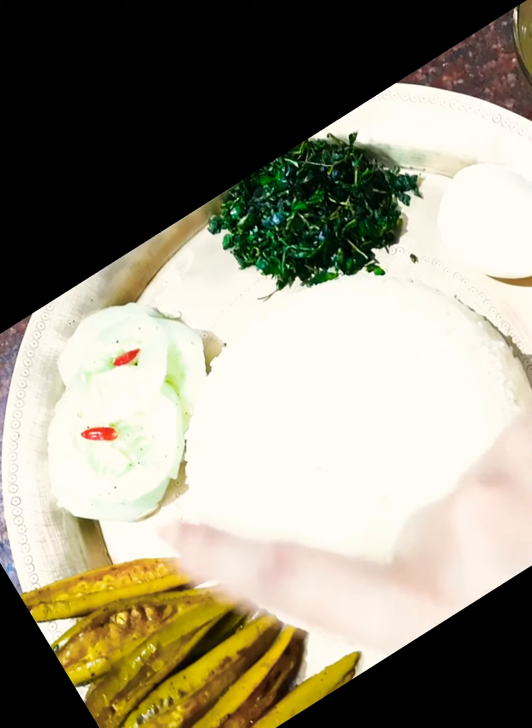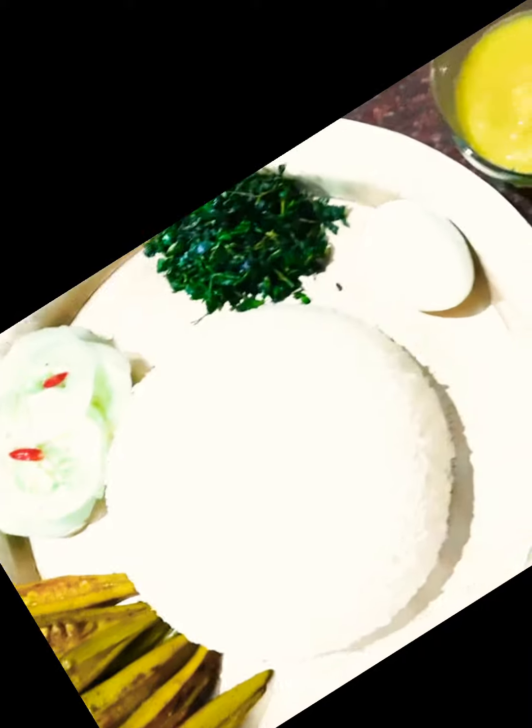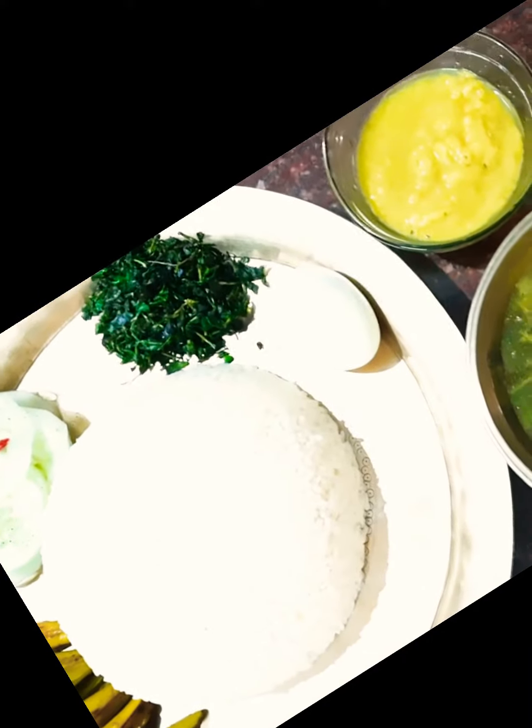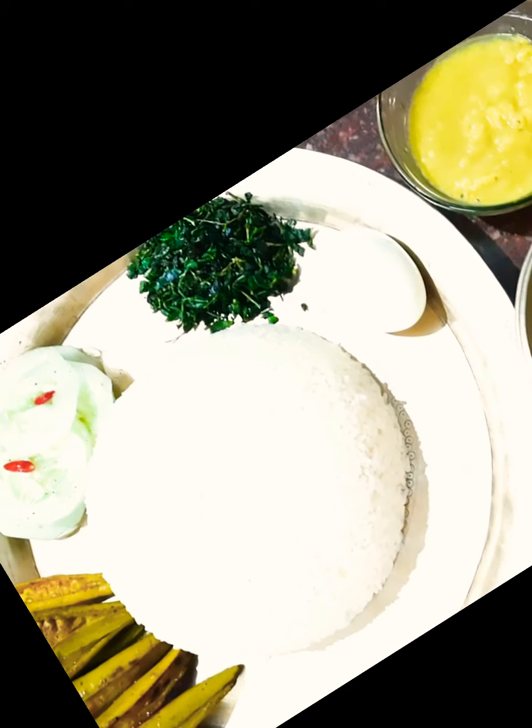And pointed gourd fry along with a vegetable curry — a mixed vegetable curry — along with a small bowl of dal.